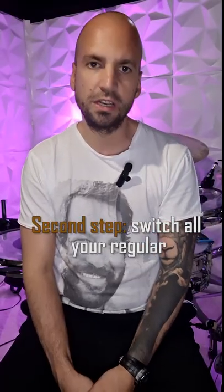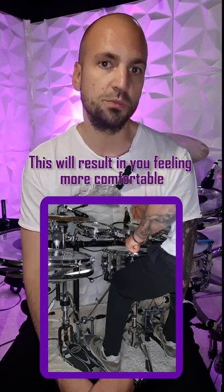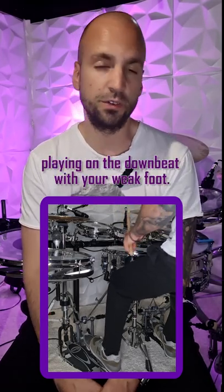Second step: switch all your regular groove and time playing to your left foot. This will result in you feeling more comfortable playing on the downbeat with the weak foot.